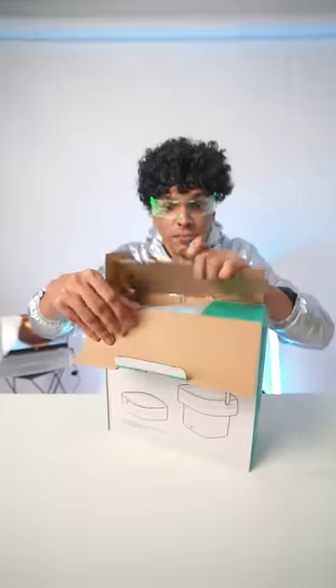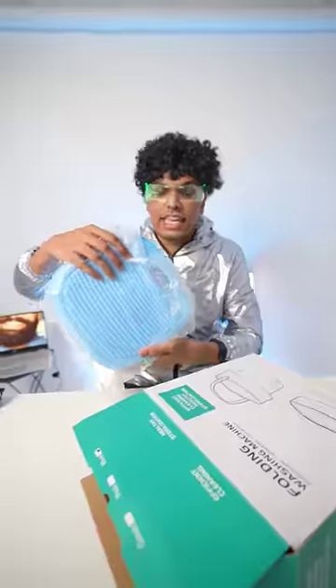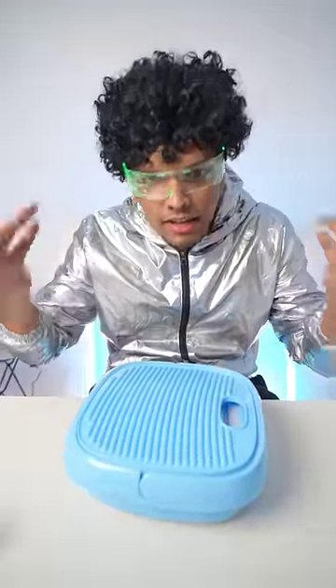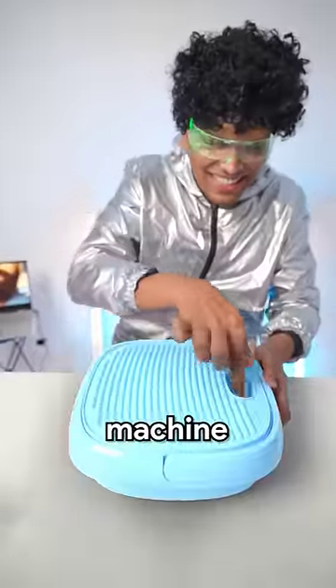I am Dr. Yantra and this is my new Yantra. We are living in 2020 when washing machines are also in cardboard boxes. This is a portable washing machine! If you are going on trips and you have to wash clothes on the bus — a portable washing machine!